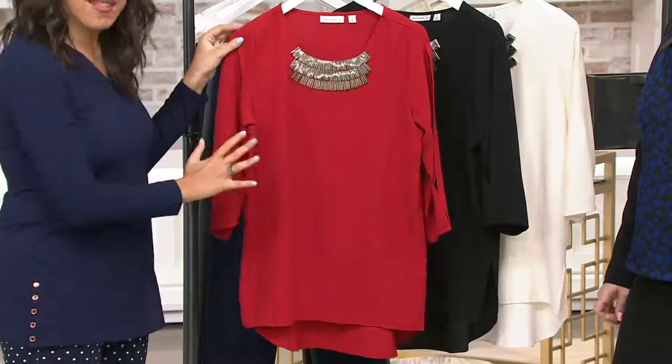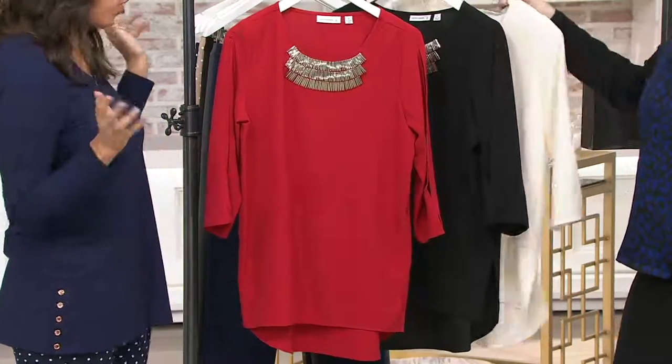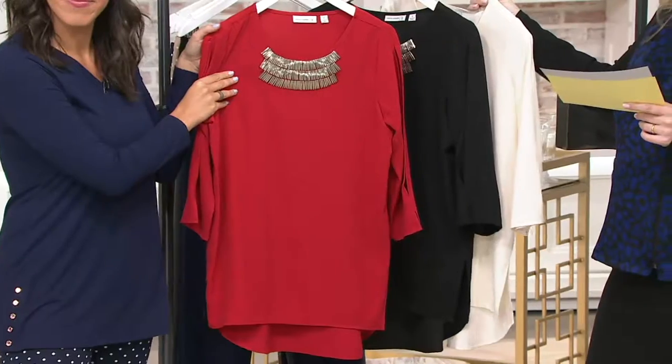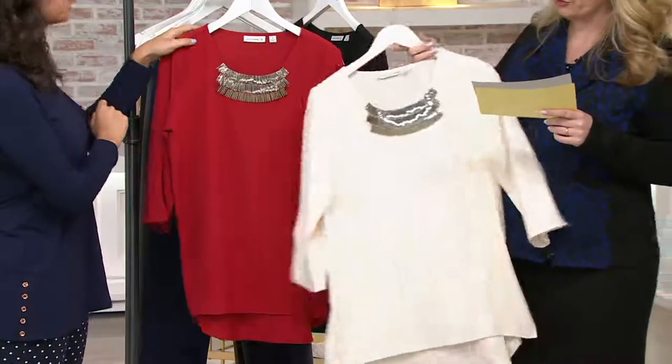The fabric, the built-in embellishments — this is a beautiful blouse. This is something you'd see in a store for hundreds of dollars. The black has numeric sizing, sizes two through 12. In the bright red, we have two through 12 as well.